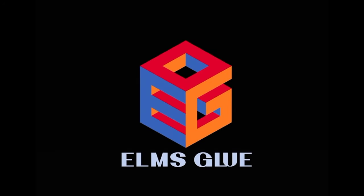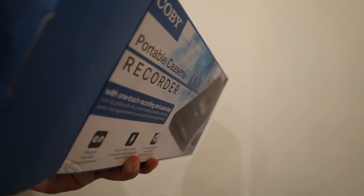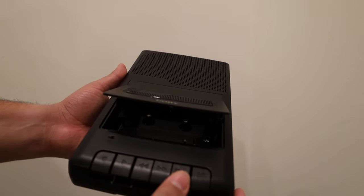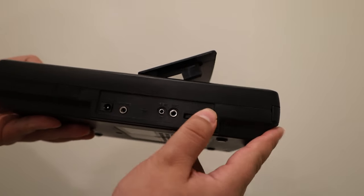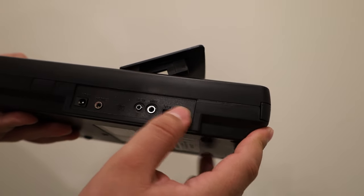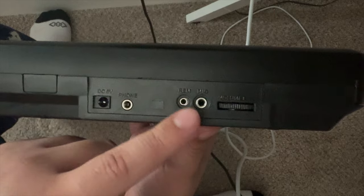The cassette recorder I have today is a Kobe portable cassette recorder that I got on Amazon. First thing I did is inspect it, take a look around, get familiar with it, look at the volume knobs. Right next to that is the mic port, and that's where we're going to be plugging in our aux cord.